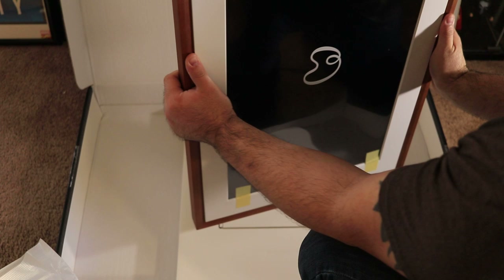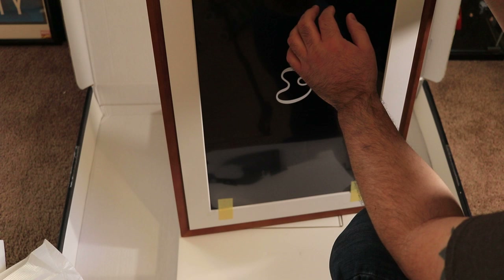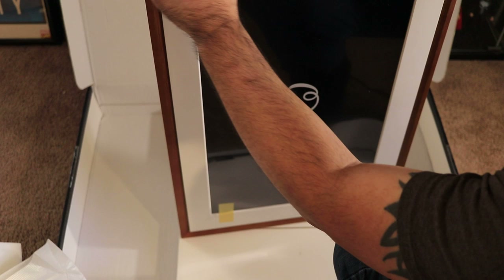Wow, that thing is beautiful! Very decorative for anyone's home — that looks great, this is awesome. And you can see how you're going to mount it on the back and run your power supply; there's a power button and everything.